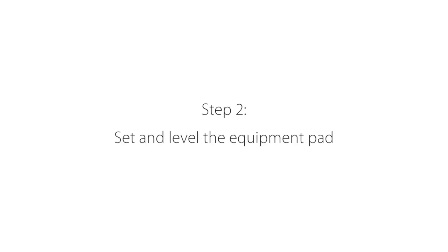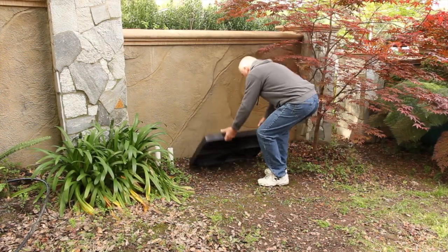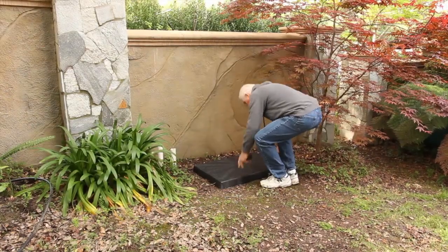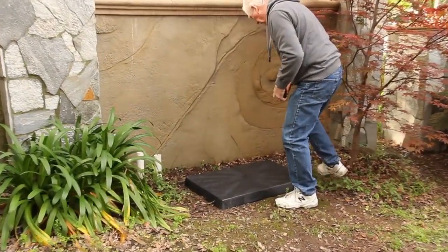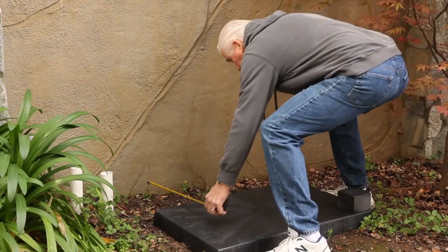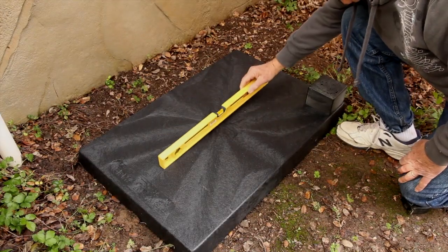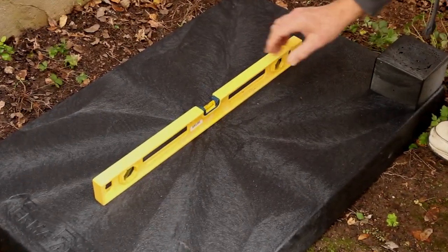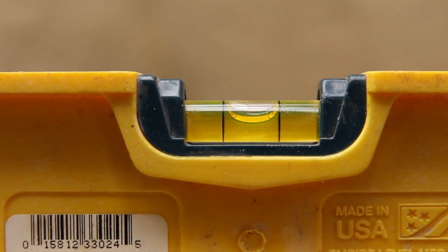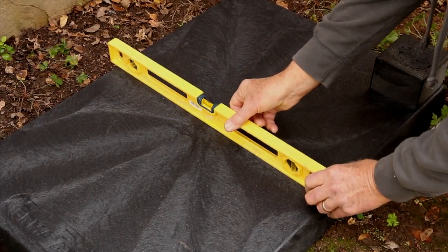Next you want to place the equipment pad down with the black block that is connected to the pad positioned on the right hand side. Also make sure the equipment pad has at least 10 inches of clearance behind it to allow room for the UV light which will overhang the rear of the pad. Once the equipment pad is in position you'll want to make sure that it is level. You can accomplish this by using a level to check the slope of the pad in both directions.